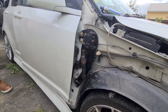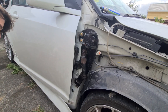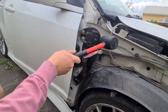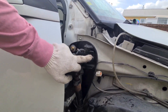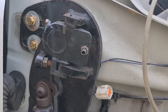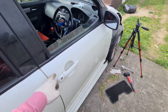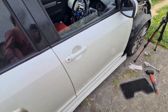This little adjuster right here will allow us to adjust the door so that it opens enough but not so much that it damages the fender. Look at how nicely the door just opens and closes like that — that's what I wanted.